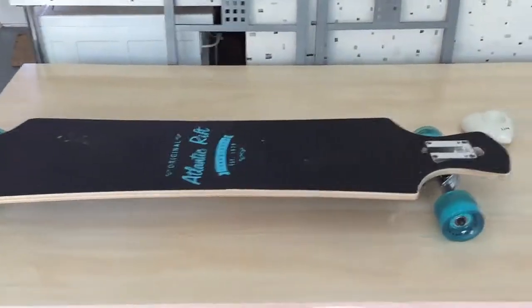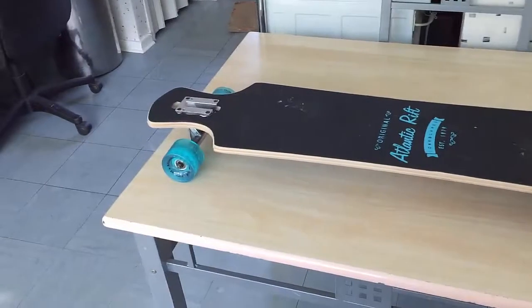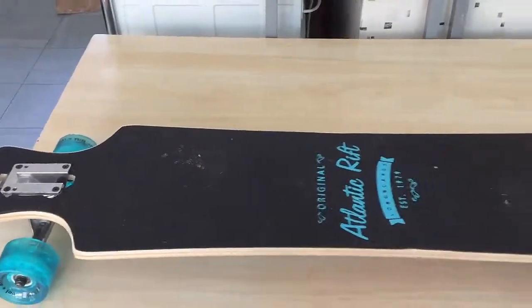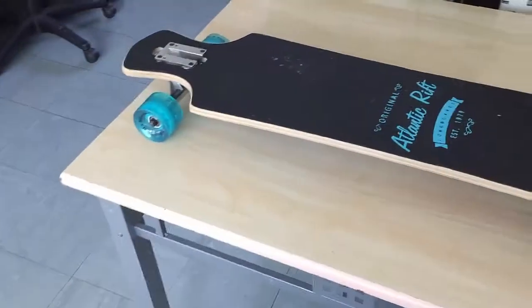Hey guys, how's it going? It's your boy Pookie here. In case you didn't notice, I was building a DIY electric longboard — now this thing is going to kick ass.